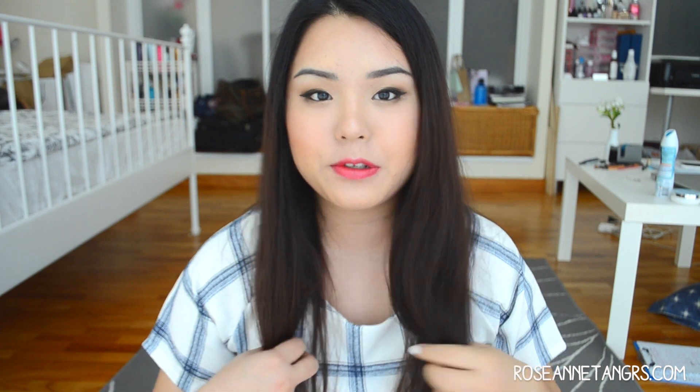Alright guys, my hair is now dry as you can see. Now I'm going to show you how I get those soft, really nice everyday waves — not super curly, something you can wear every day. So now you need your clips. Remember these little clips? You can get these anywhere, like at Watson's. I got mine from Taiwan because it's cheaper.